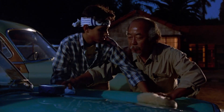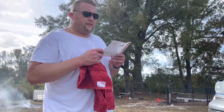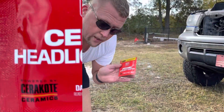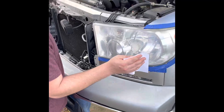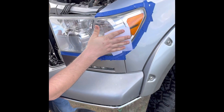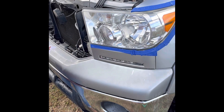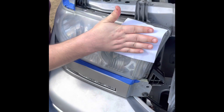Make sure headlight lens is completely dry prior to proceeding. Ensure you are applying in a well-ventilated area — it's ventilated. And then we take the ceramic headlight coating. We got away from the dry first, so... Whoa. Look at that. It's kind of pretty. It's like magic.